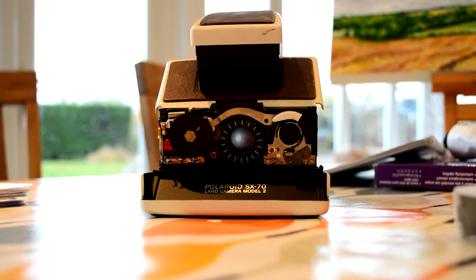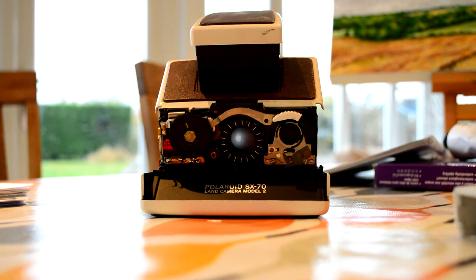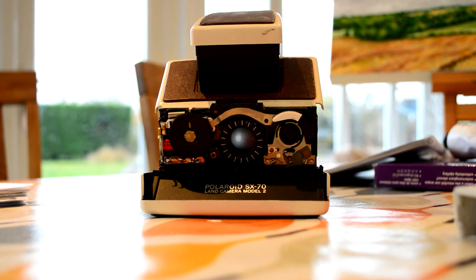It did say in the description that the focus ring was stuck and wouldn't move around, which was true. I'm pretty good at fixing cameras and stuff like that, so I thought I'd get this and fix it — maybe it will have a better value, or I can keep it and use it. The focus ring literally would not move at all. I searched and searched on the internet for ages and could not find a way to get it unstuck, and I really didn't want to damage the camera. But I managed to get it unstuck, so here's what I did and hopefully it will help some of you.